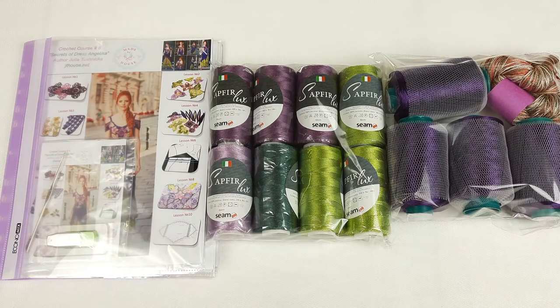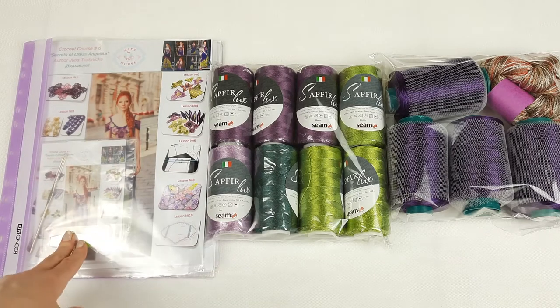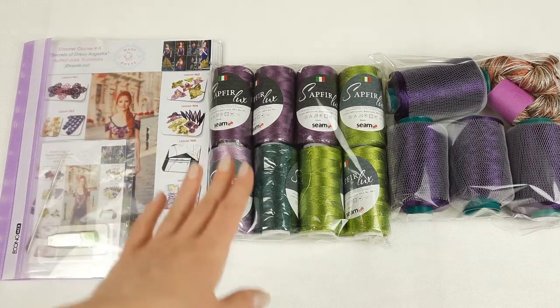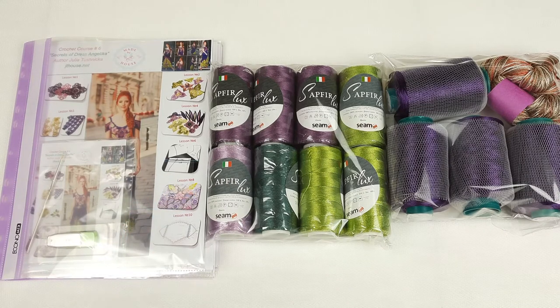Now everything is ready. We have the fabric pattern journal with schemes, samples of all elements, USB flash drive, crochet hook, and 1500 grams of beautiful threads. Everything is ready to send.